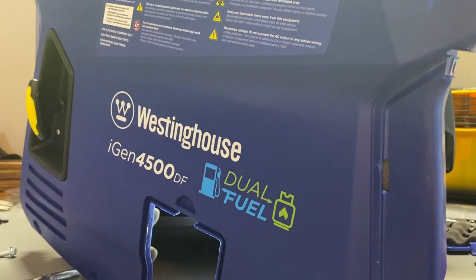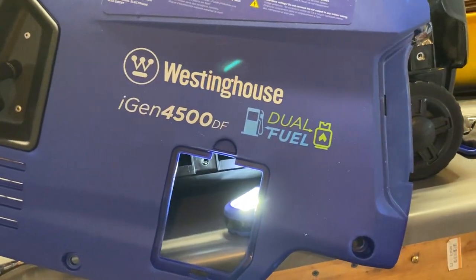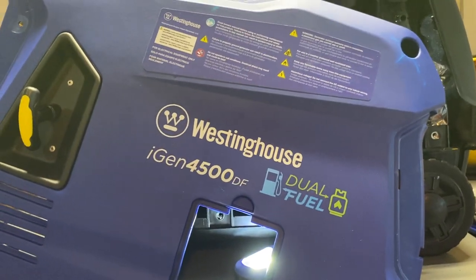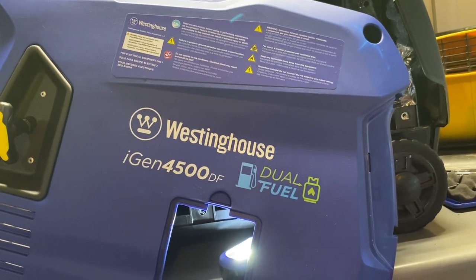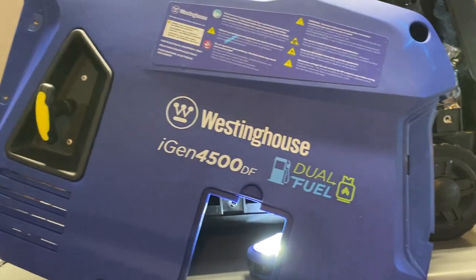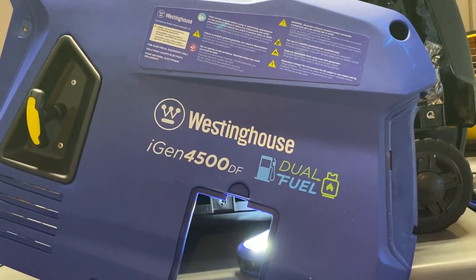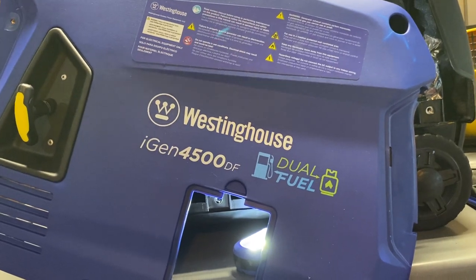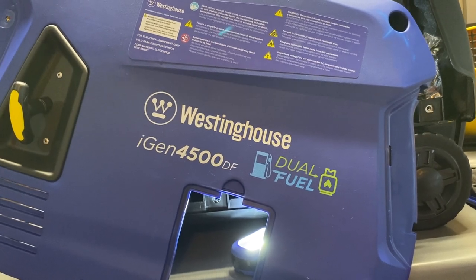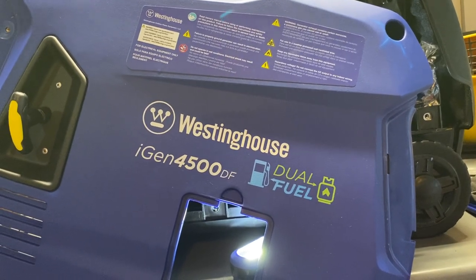For those of you who have ordered, own, or are thinking about owning a Westinghouse iGen 4500 — either the gas model or the dual fuel like I have here — one of the biggest complaints has been the auto choke cable situation. It seems to dislodge while being shipped, and when people go to fire it up on the first go, it doesn't start because the auto choke isn't connected, or it fires up and runs really bad because the choke doesn't actuate and remains partially or even completely closed while the engine warms up, causing stumbling, missing, and bad running conditions altogether.